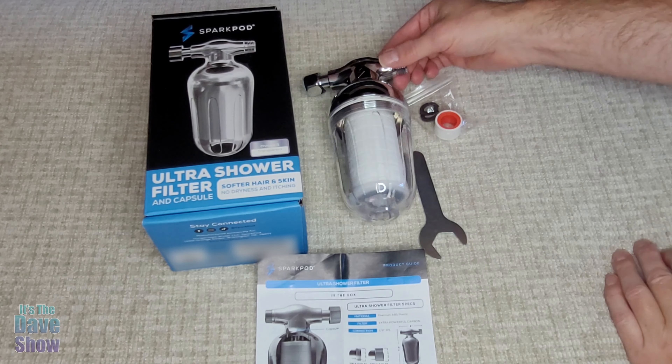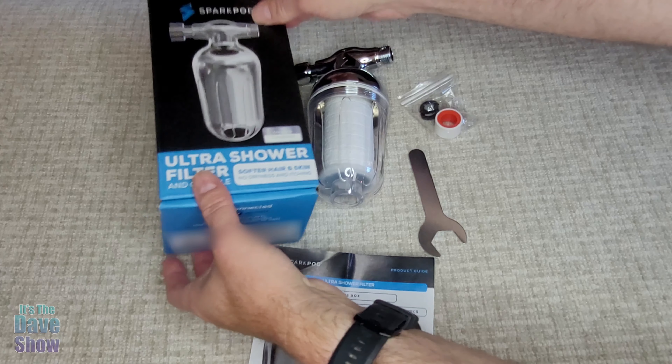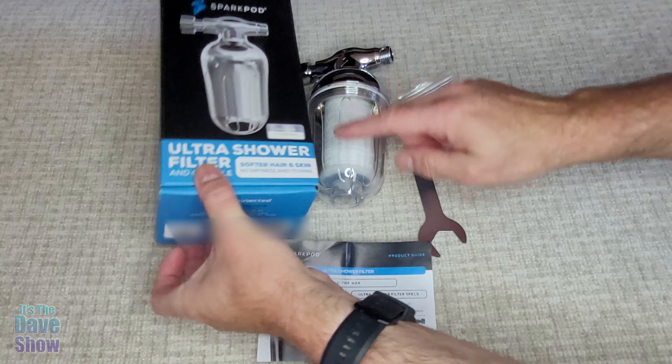Hey there, I just want to show you this cool little shower head filter system that we got. This is the Shark Pod, and it gives you a softener — it's like a water softener.